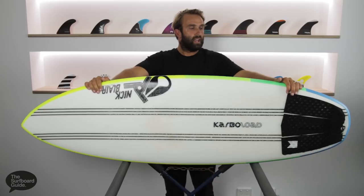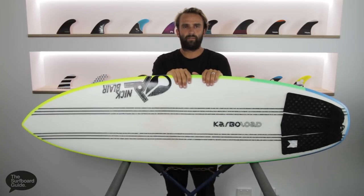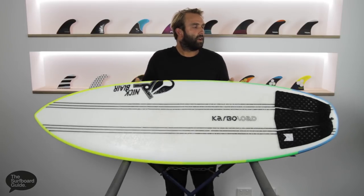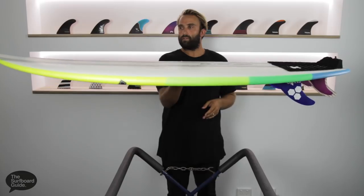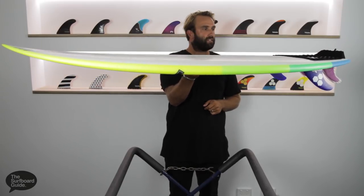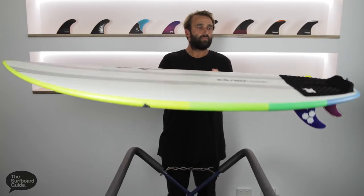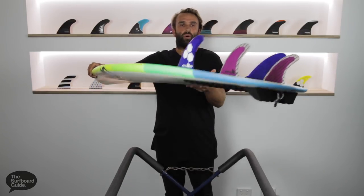The Cab Sav 2 is a small wave kind of fun board for pretty average conditions. It holds a lot of width and volume throughout the board, and the rocker is quite flat, which helps it keep pace in flat and average conditions. It comes in a 5-pin setup, which I've been riding as a quad.